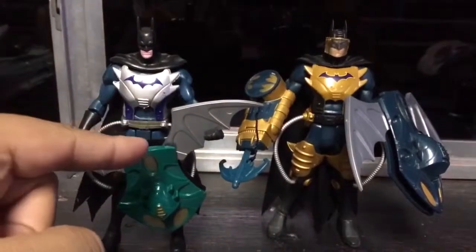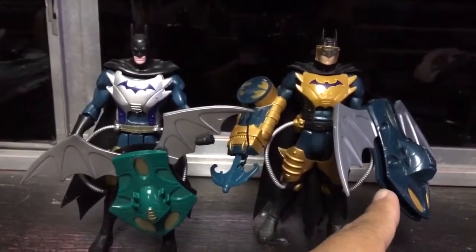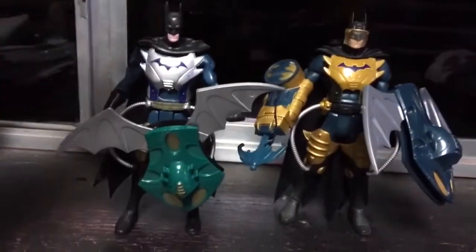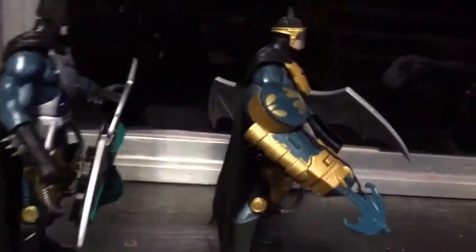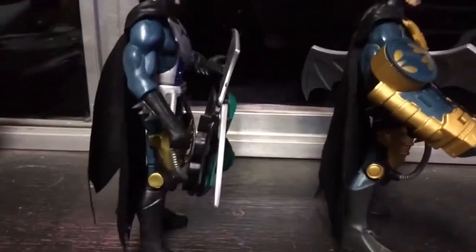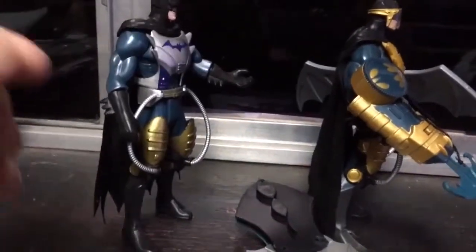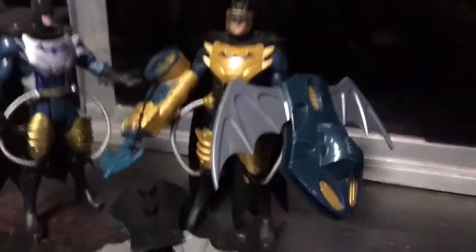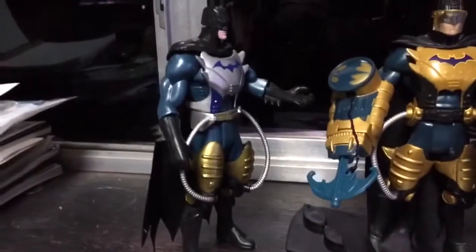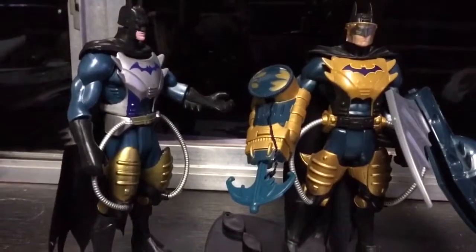Here we have Night Patrol Batman. As you can see, the original is holding his accessory compared to the bootleg. The bootleg does not have anything to hold it onto the arm either. The accessories are greatly missing, and there's even a color difference on the chest. There's not much more I can say about this one as I'm missing a lot of the accessories that are supposed to go with it.